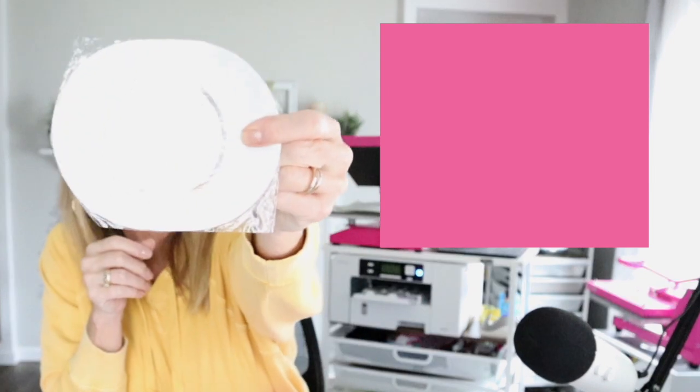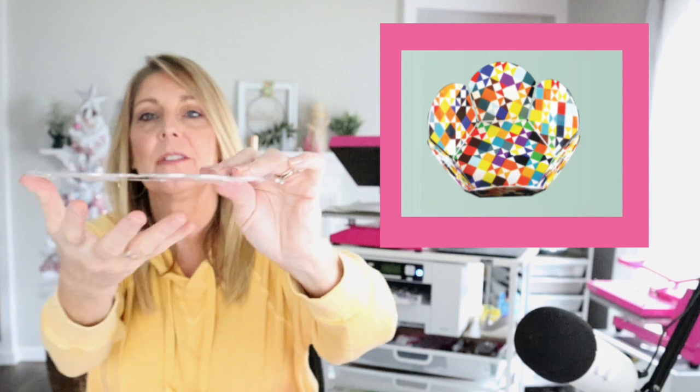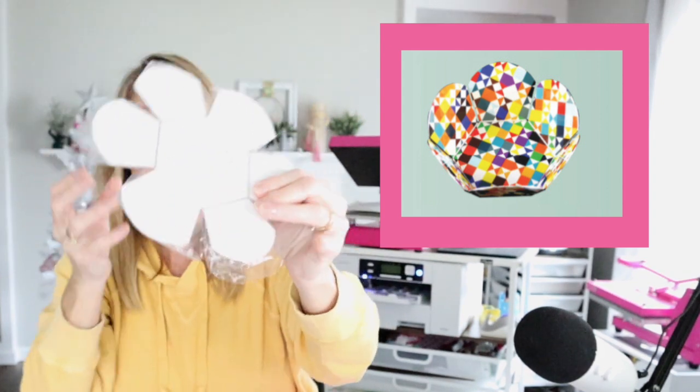This one is a taco holder — these two sides are going to bend up and it's going to hold your taco shell. This one will bend into a tray where all of these sides bend up and it's going to make sort of a bowl — like a little round tray.